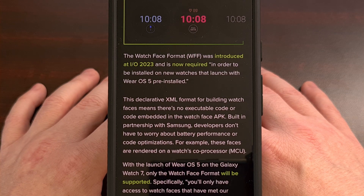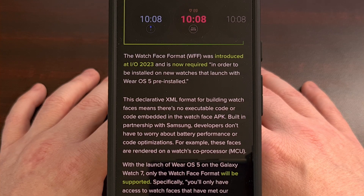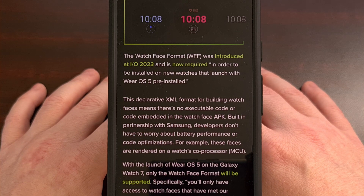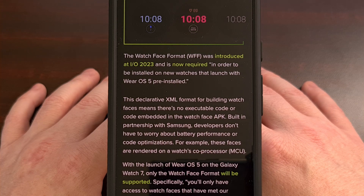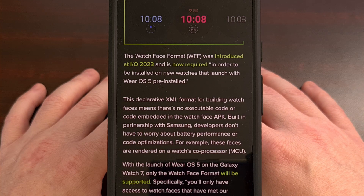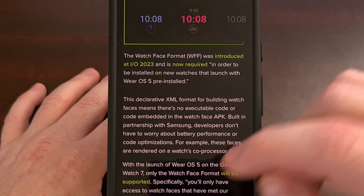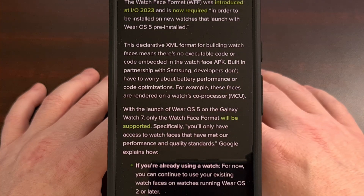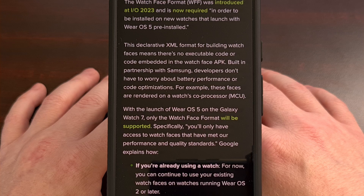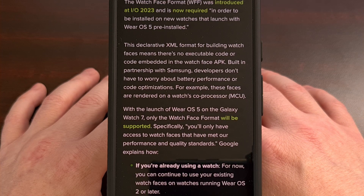The big advantage to the Watch Face Format is that there isn't any executable code embedded in the watch face APK at all. This means watch faces that use the new format are going to be rendered on the watch's coprocessor — the MCU — and that will result in watch faces that do not impact the battery life or the overall performance of the smartwatch.